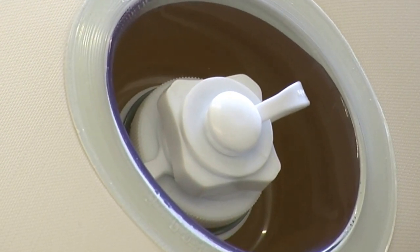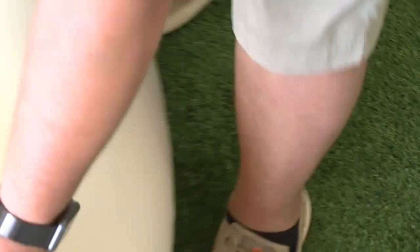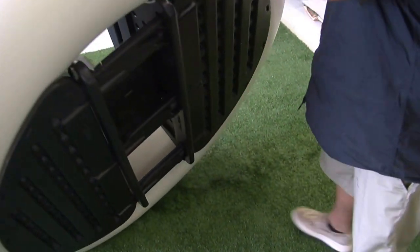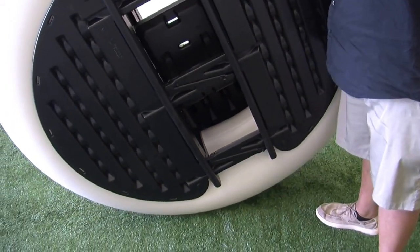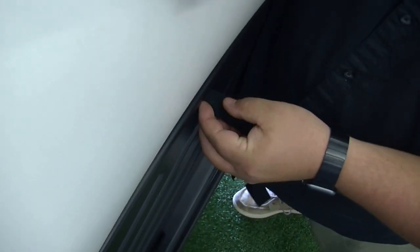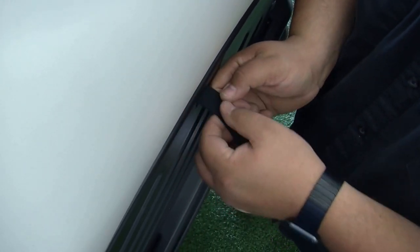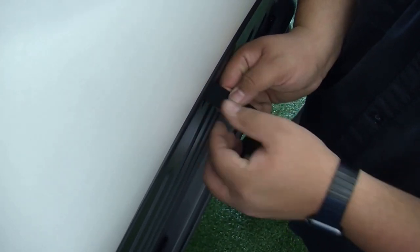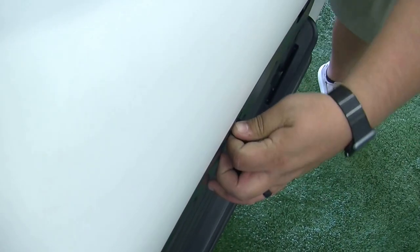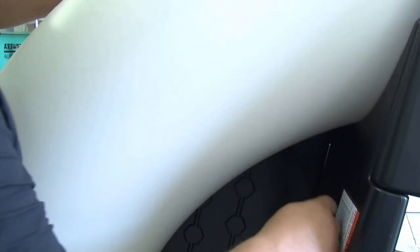Now it's time to attach the 12 Velcro straps to the tube. This process is easier to do by standing the boat upright and lacing the Velcro through the floorboard slits. Simply put the Velcro through and pull from the top side of the floor panel and attach the Velcro strap to itself. Repeat this process 12 times working your way around the boat.